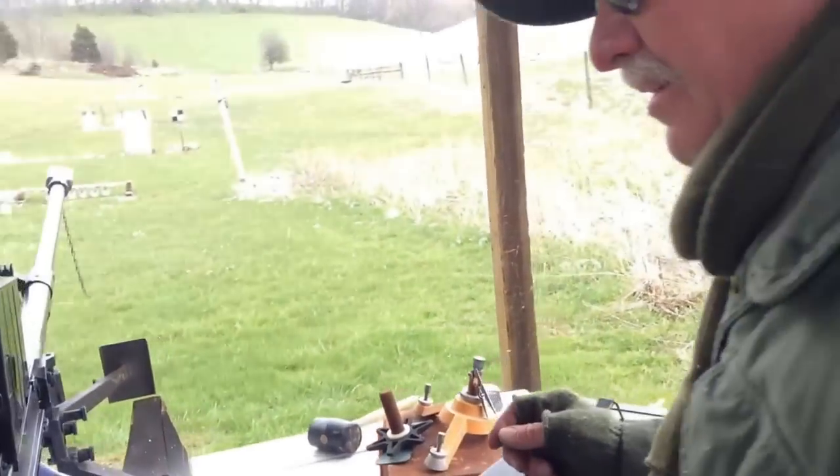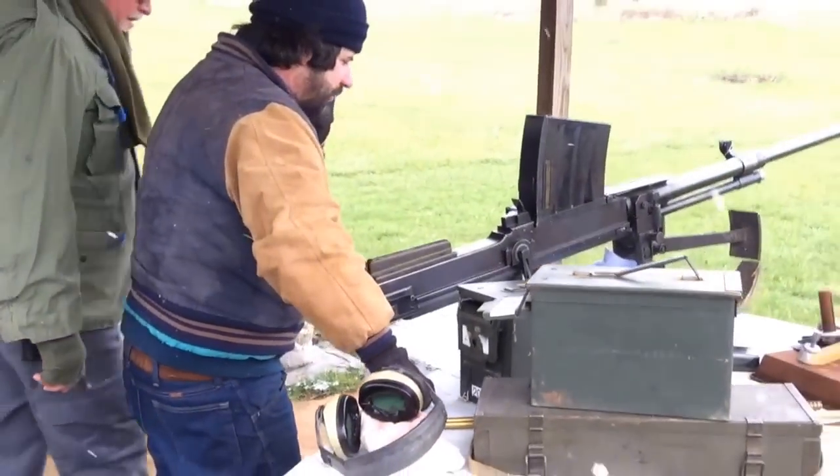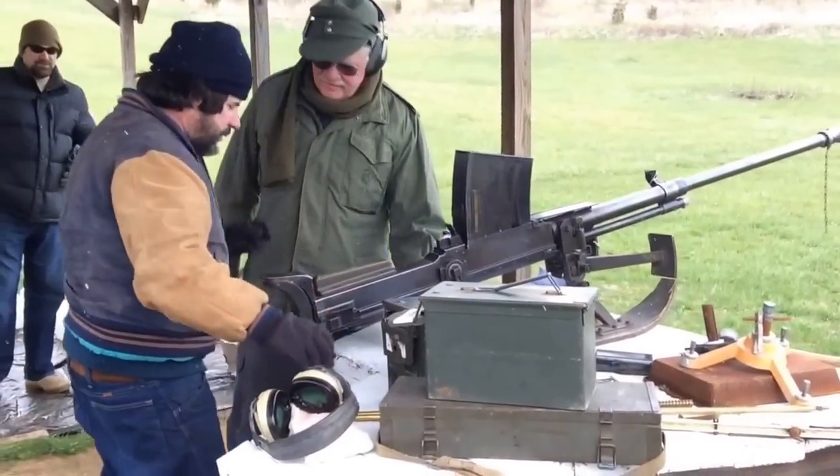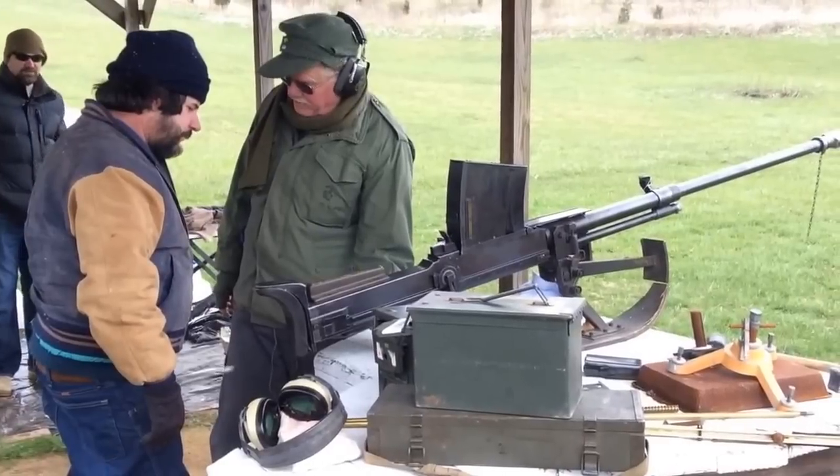I can wear these, right? I can wear these? Yeah, I'll give you a lesson real quick. Keep your body behind this. If you're depressed, the bolt will lock back.